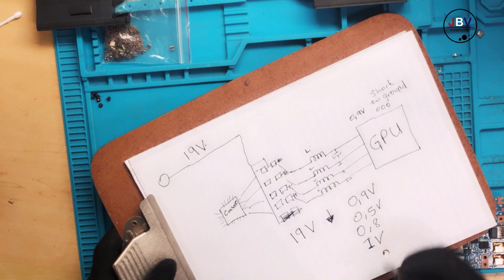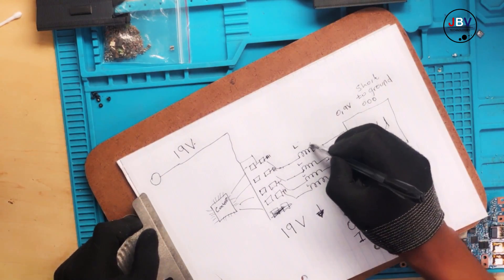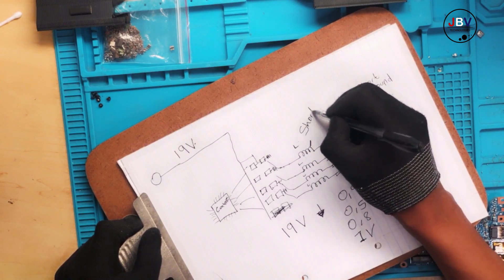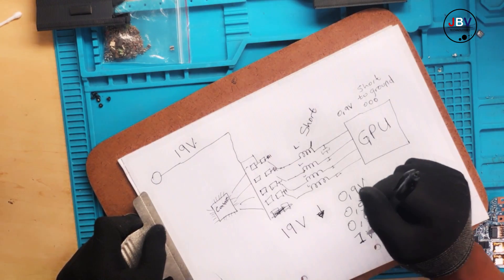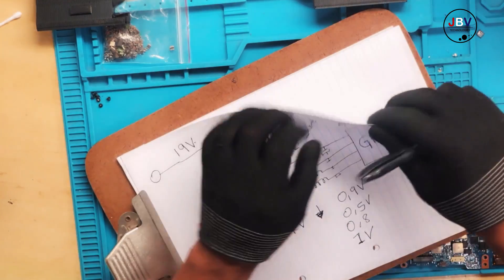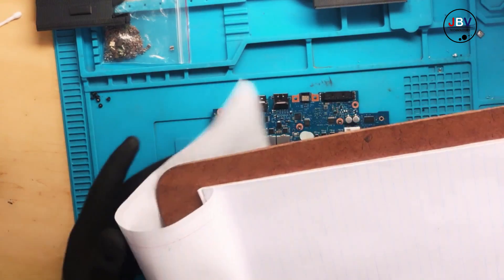Here is an interesting part — there is a short on the coil, a short to ground. So what we are going to do right now — wait, don't be confused. I have many interesting things to focus on; I'm going to repeat the same example.